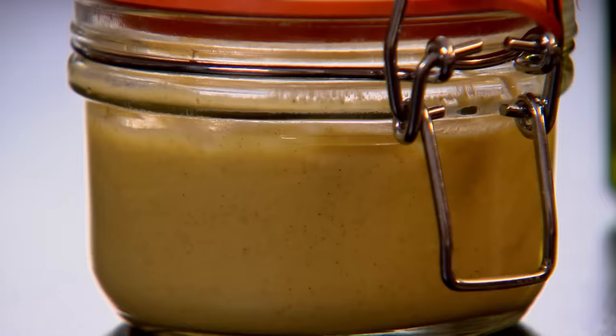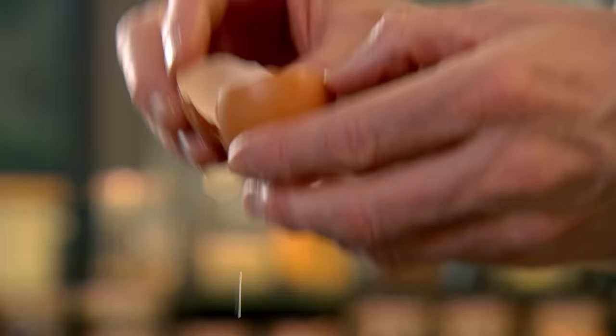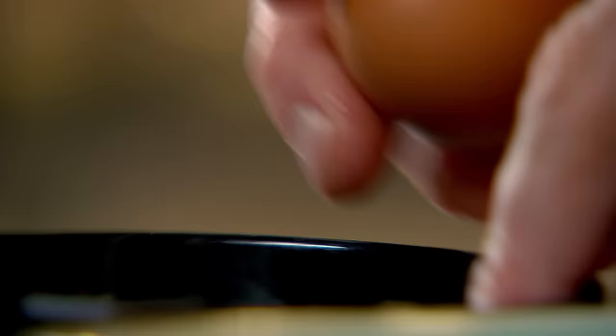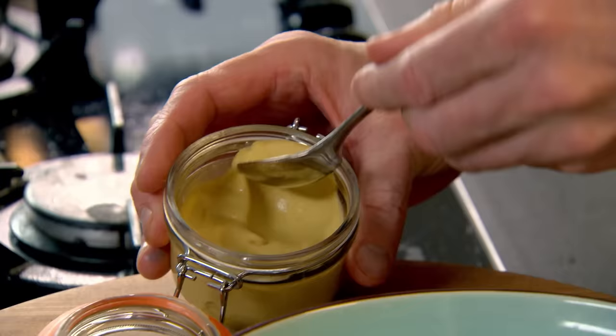Caesar salad is definitely a classic. But the trick to keeping dishes like this modern and relevant is to tweak them, but not lose what made them brilliant in the first place. Here's my version for the ultimate American lunch. My first twist is in the dressing. For me, the most important part of the Caesar salad is that dressing — rich, creamy, slightly spicy.